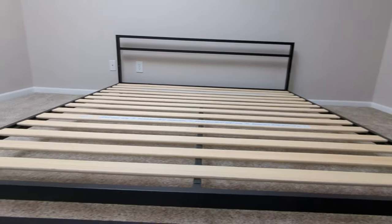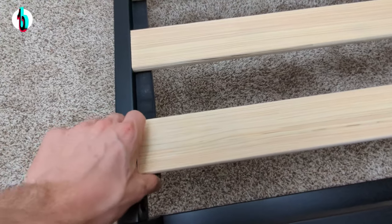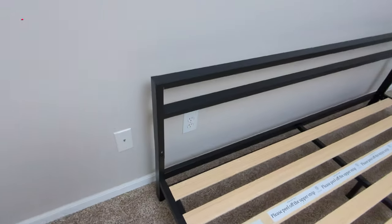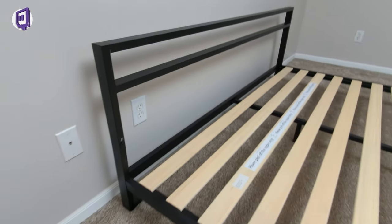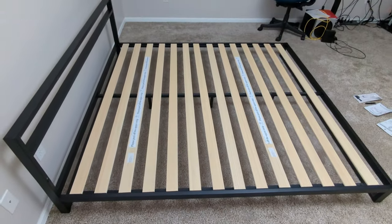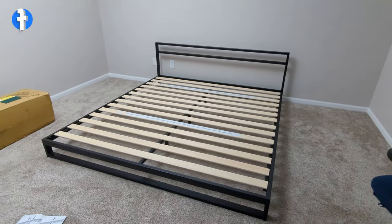Seeing it from a different angle — all of the wood slats are actually Velcro'd together, which is nice. You start at the corner and spread it out as you go. There's the headboard — it sits pretty low. Using that outlet as an indicator for the height, this bed is going to sit very low to the floor.